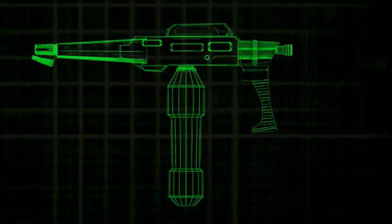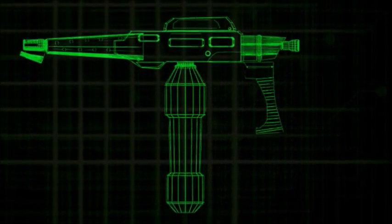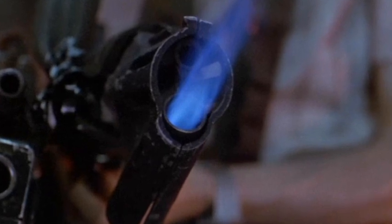The Colonial Marine's tech manual describes the M240A1 as a lightweight, carbine-format flamethrower designed for use in close combat at the squad and fireteam level. Using pressurized, ultra-thickened naphthol fuel as a base, and ignited by the nozzle burner, the M240 can shoot flame at targets up to 20 meters.